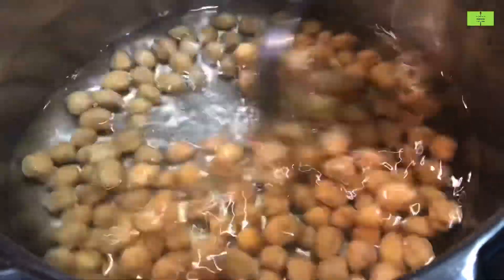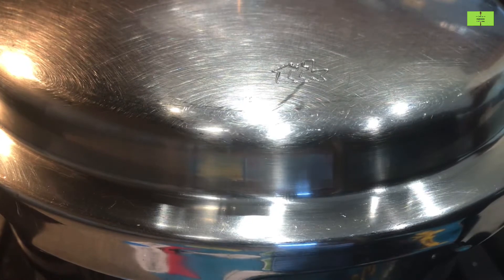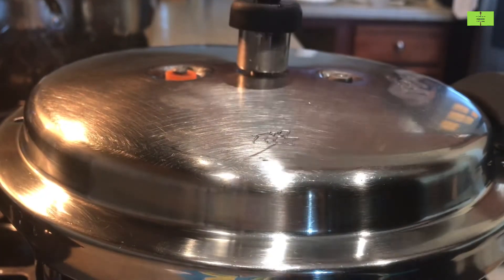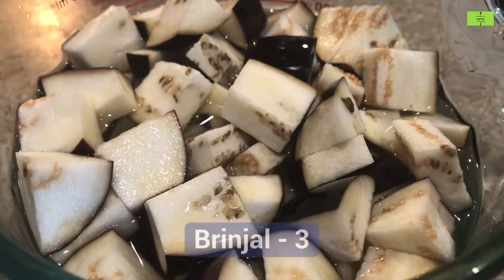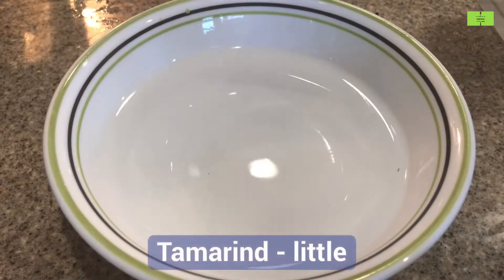Close the cooker with a lid and put on the whistle. Cut three medium-size brinjals and put them in water.